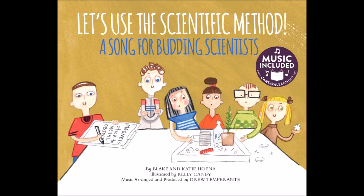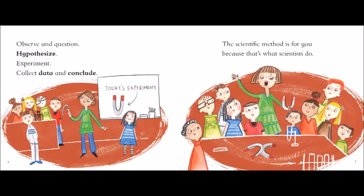Observe and question! Hypothesize! Observe and question! Collect data! And conclude! The scientific method is for you, because that's what scientists do.